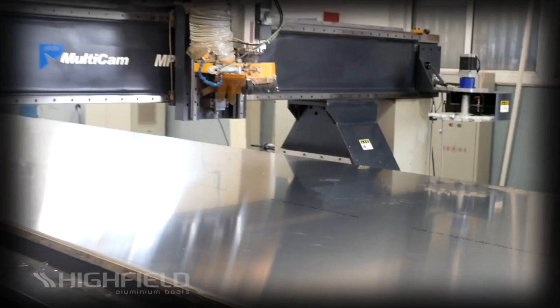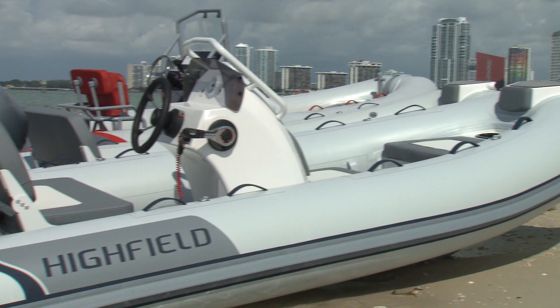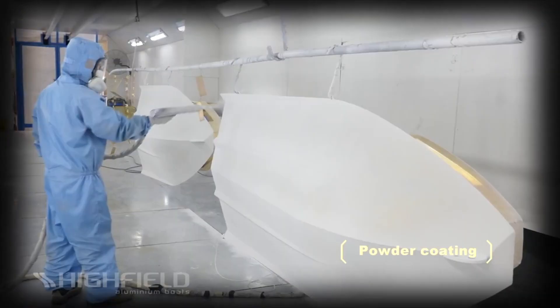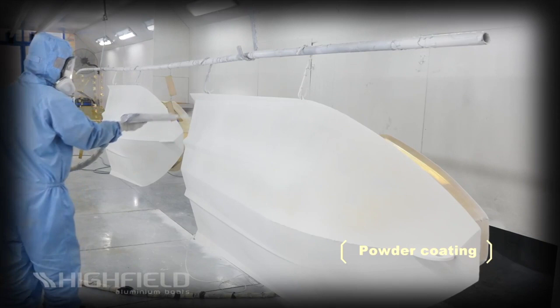All of Highfield's hulls are made from high tensile marine grade aluminum for strength. This means you don't have to baby your Highfield like you might a fiberglass tender. Plus they are chromated and then powder coated for additional corrosion resistance.